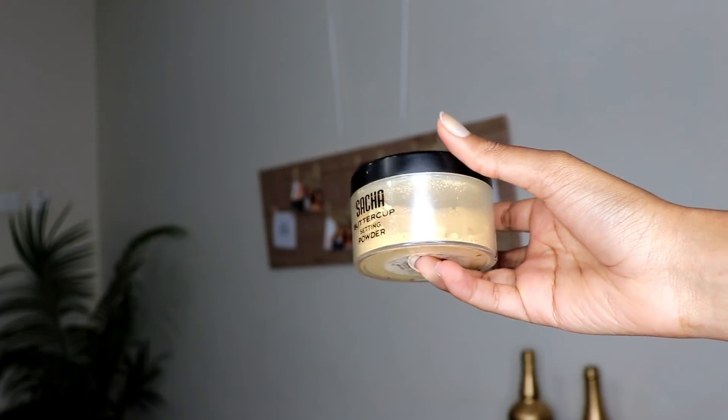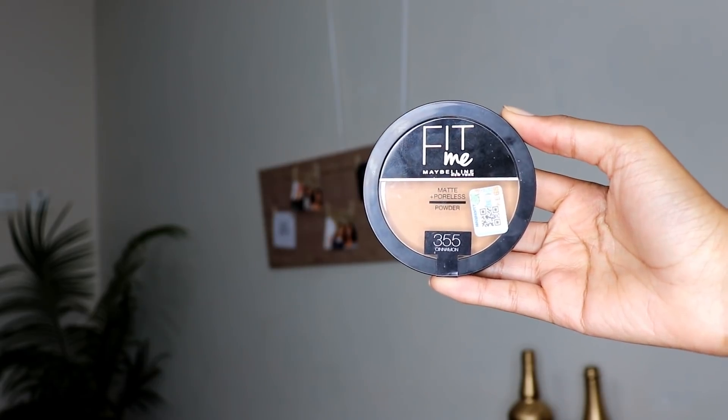To set underneath my eyes I'm going to be going in with my Sasha Buttercup setting powder, and for the rest of my face I'll be using my Fit Me Maybelline New York Matte Plus Poreless powder in the shade 355.